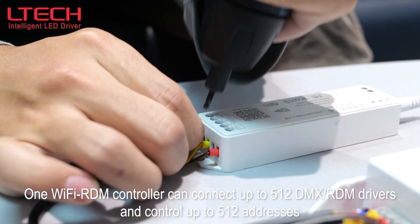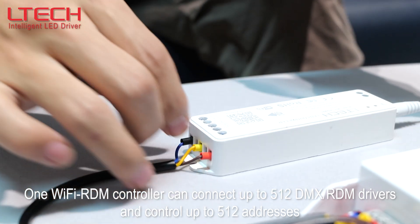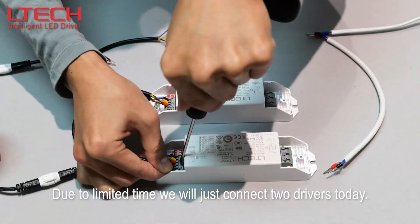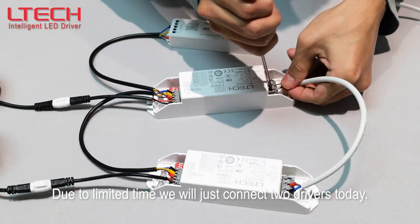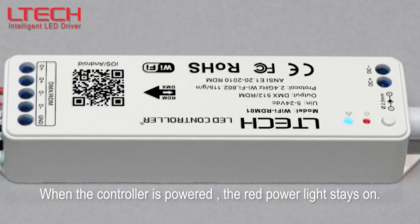One Wi-Fi RDM controller can connect up to 512 RDM or DMX drivers and control up to 512 addresses. Due to limited time, we will just connect two drivers today. After the wire connection is done, download the app first.